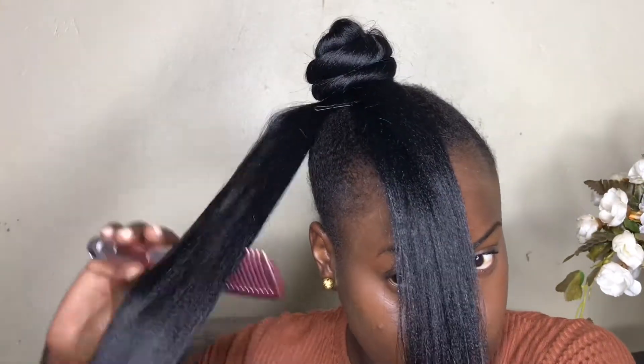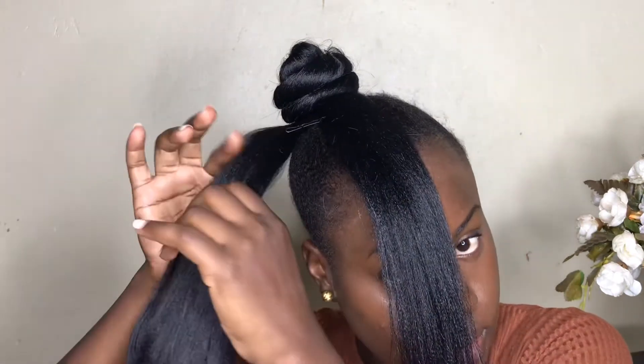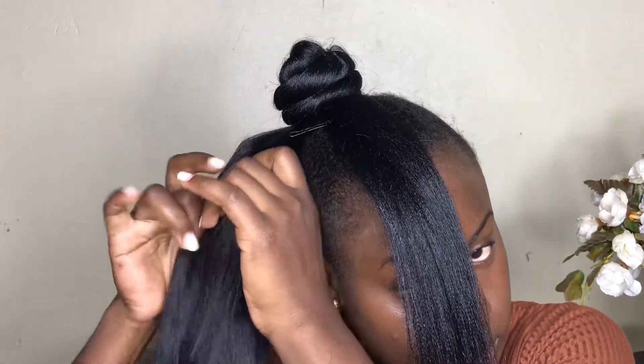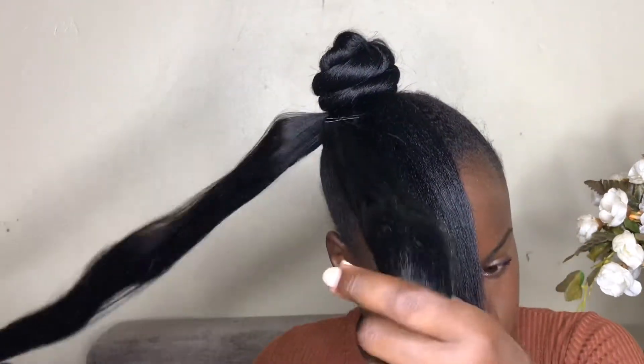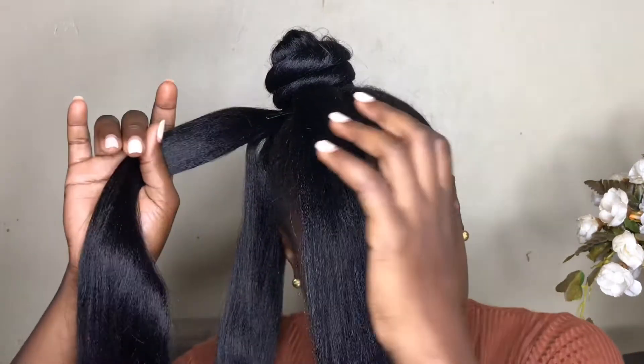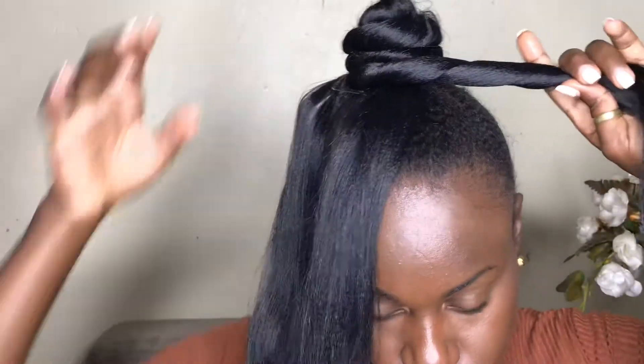Pick the next section and do the same thing. We're using smaller sections so the bun will have three sections of hair rolled around. Make sure you use some oil if you have flyaways — you don't want a messy bun. Pre-twist your hair, roll it around the bun, and at the end just tuck it into the rest of the bun.